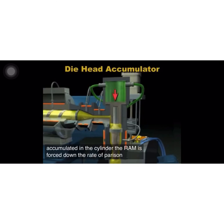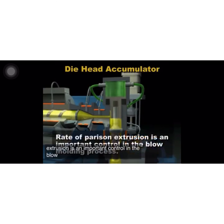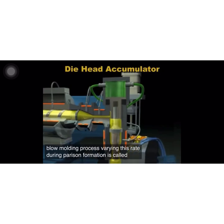The rate of parison extrusion is an important control in the blow molding process. Varying this rate during parison formation is called programming.